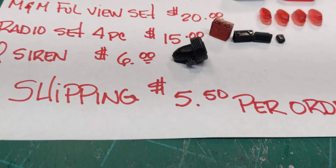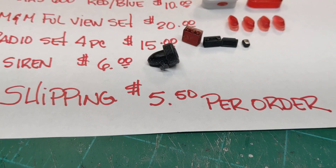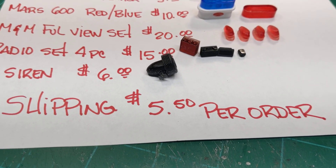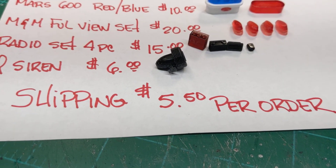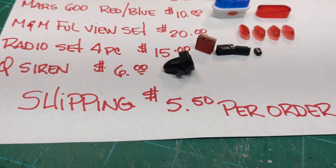I am going to have to charge shipping of $5.50 per order, no matter what you order. I ship everything in a cardboard-style box, well-protected. Every order will be $5.50.